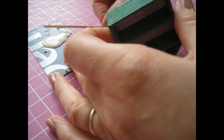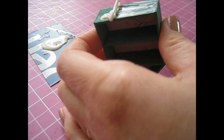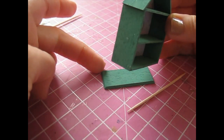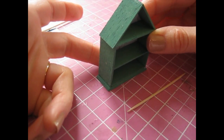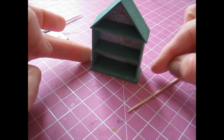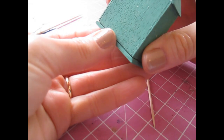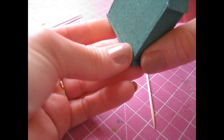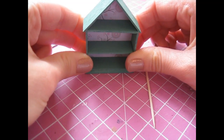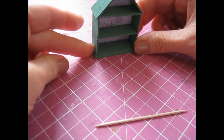Apply glue to the bottom of the shelf, making sure you get it right along the edges, then bring in your bottom piece. Make sure the back of the shelf is flush with the back of the piece and that you've got an even overhang at each side. Get it roughly into position and then maneuver it so you've got the same amount of overhang at each side. Use your thumb along there to make sure it's nice and flush, then give it a press down. Don't forget to remove the excess glue, and then leave it to dry.